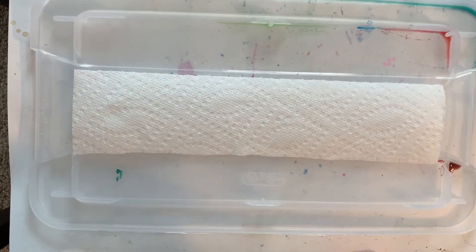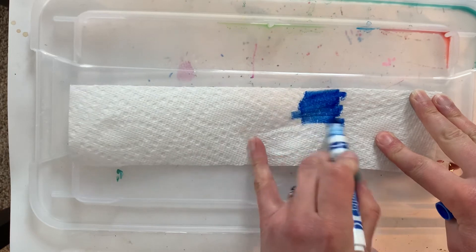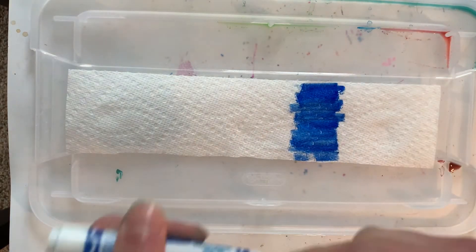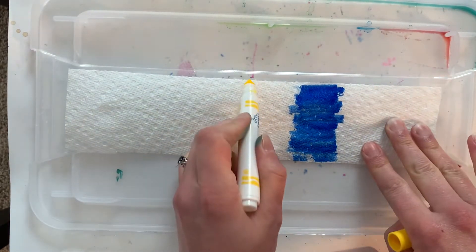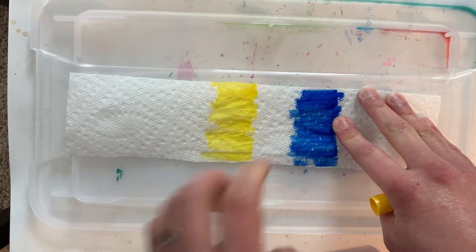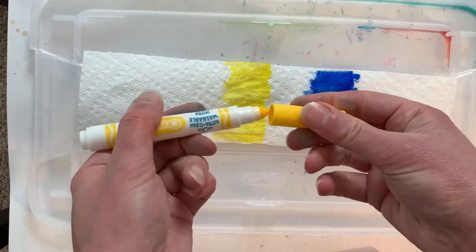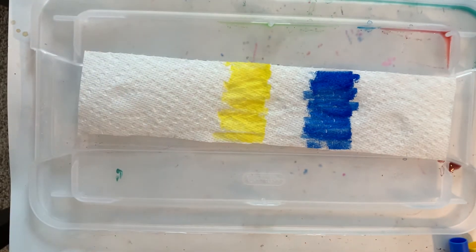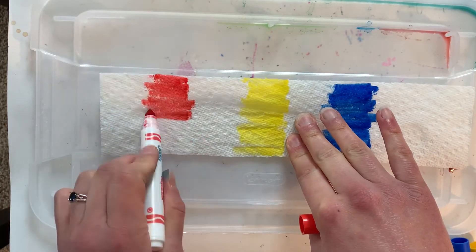So I'm gonna start with some blue and on my paper towel I'm gonna color a splotch with my blue marker. I'm gonna make sure that this is colored in nice and thick. Then I'm gonna switch to yellow and I'm gonna put a patch of yellow right here in the middle. Notice how I'm leaving a white space between the colors — this is going to be important for later. The last primary color we're going to use is red, so I'm gonna go ahead and put some red over here, and I'm still leaving a white space between the colors.